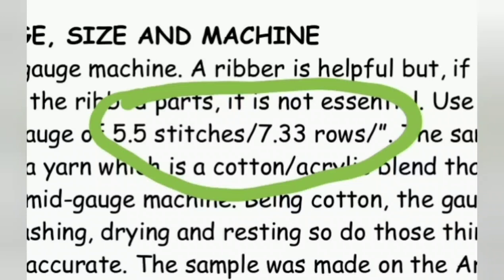Now let's talk about gauge. I can get this gauge on either of the two mid-gauge machines that I have. I did this sample on the Artisan using stitch size 6 or 7, getting 5.5 stitches and 7.33 rows per inch. It is best to make a sizable swatch and to wash and dry it, because cotton yarn — and this is half cotton — does change gauge a bit after knitting. On the KX350 I can get fabric so identical that I can make parts on one machine and some other parts on the other, but it's at a smaller stitch size on the dial — about stitch size 5 gets this gauge on my KX350. Each machine is its own unique self, so that's a starting place for you.